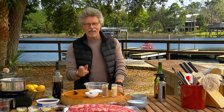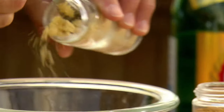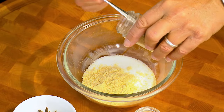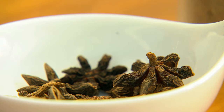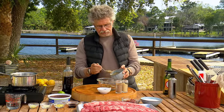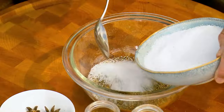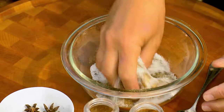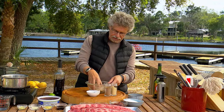Step number one: make the rub. It starts with sugar, to which you'll add Chinese mustard and Chinese five-spice powder — an Asian spice mix whose predominant flavoring is star anise. Next, add freshly ground black pepper, a couple tablespoons, and a couple tablespoons of coarse sea salt. Mix these ingredients together with your fingers; it lets you break up any lumps in the mustard powder.